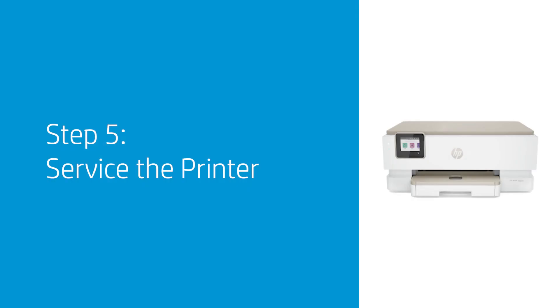If the issue continues, service the printer. Contact HP for service and warranty options.